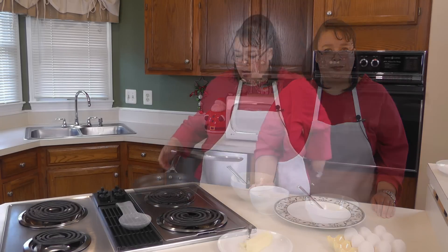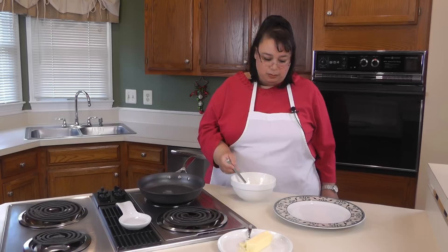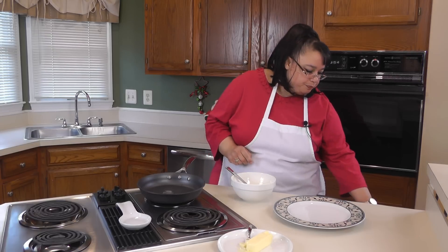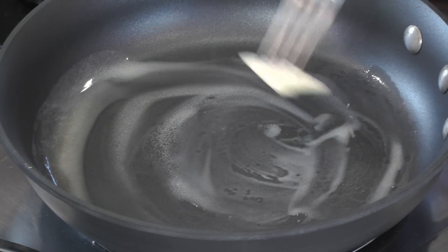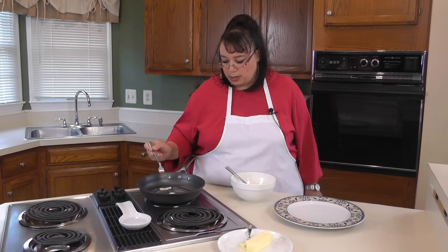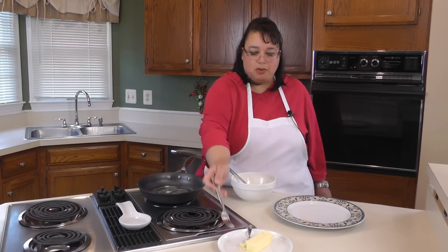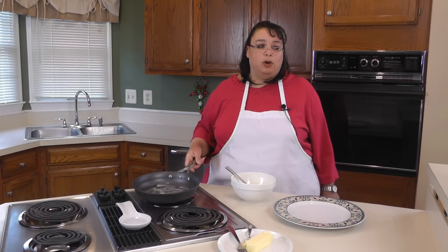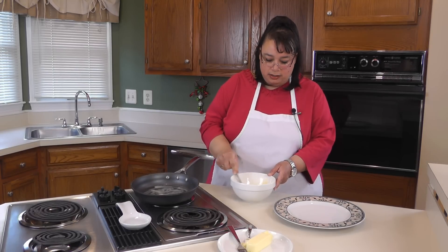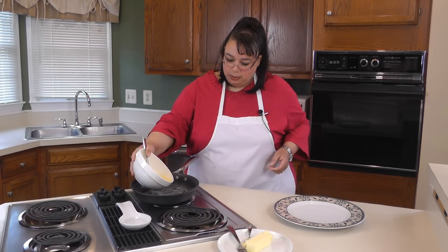The first thing we're going to do is get a little butter melted here in the pan. One of the things about melting the butter is you want to melt it thoroughly, but you don't want to brown it. Butter has a really low smoking point, and if you give it too much heat it's going to brown up, and that's not going to be good in this type of dish — though there are some dishes where you do want brown butter. We have our eggs here and we're going to go ahead and put them in the pan.